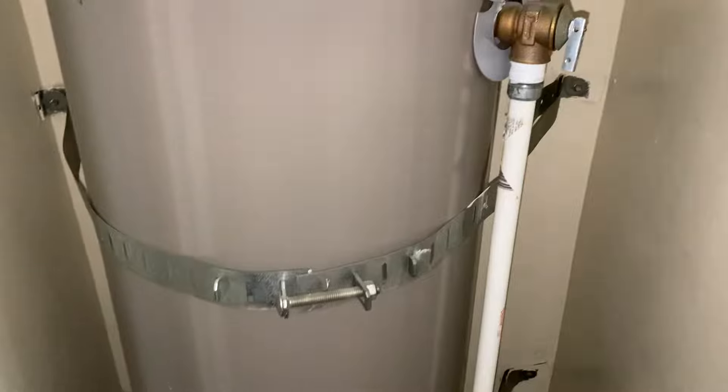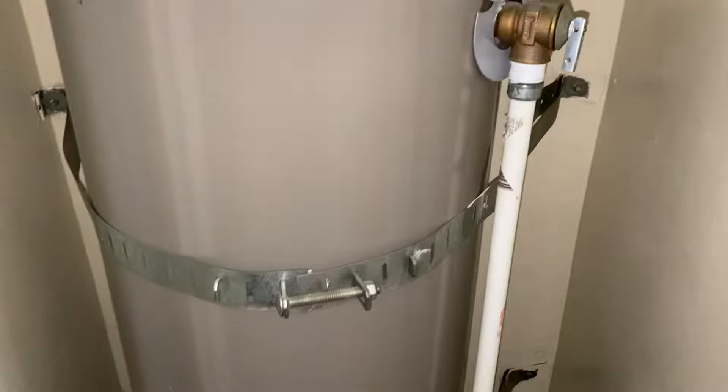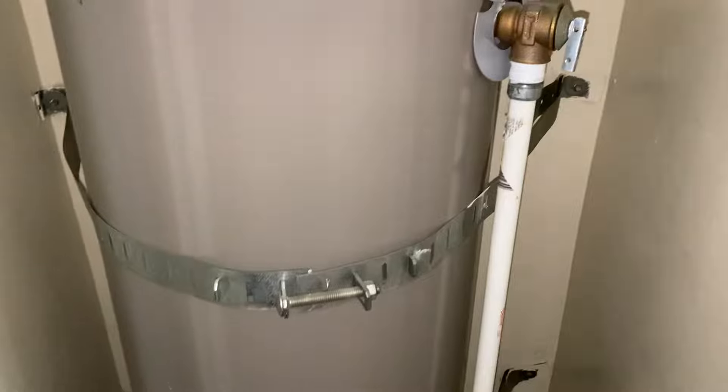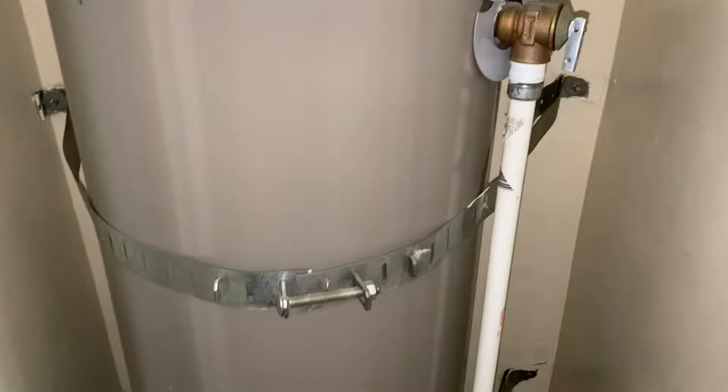Moisture meters don't find mold — they find moisture, and moisture is necessary for mold to form. If you see OL on your meter, that simply means out of limits or over range, indicating excessive moisture behind your walls.